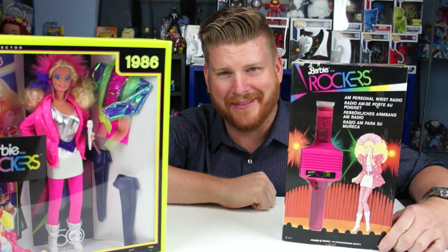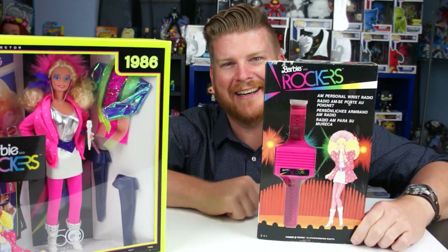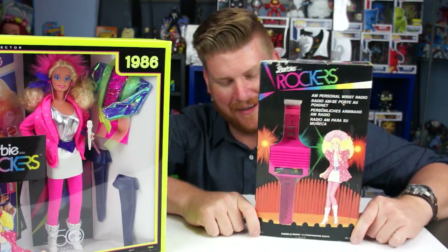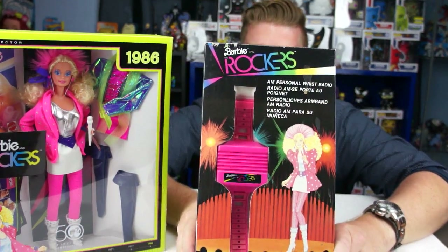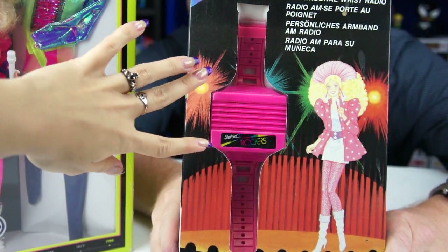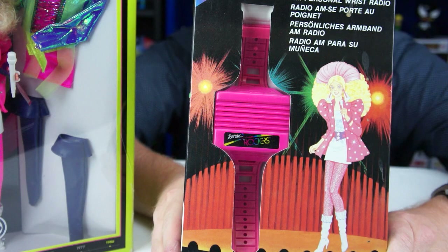Hey everybody, welcome to the Doll Circle! Today we're going to be doing a quick review of a find we found at a garage sale — the Barbie and the Rockers AM personal wrist radio. This thing is massive. Here's my finger — look how big this is. And I have a really tiny wrist, so this thing is massive looking.